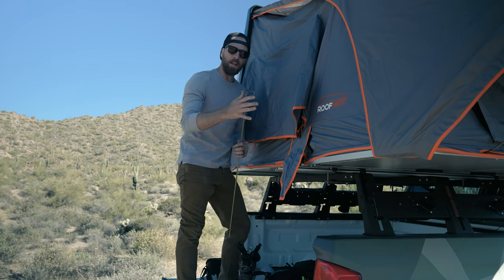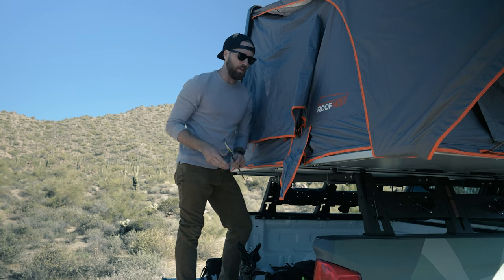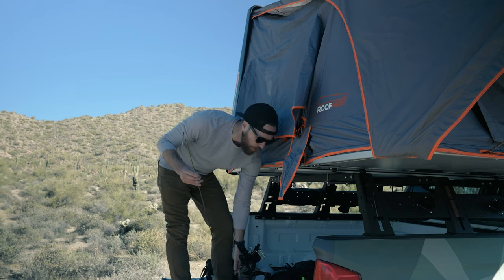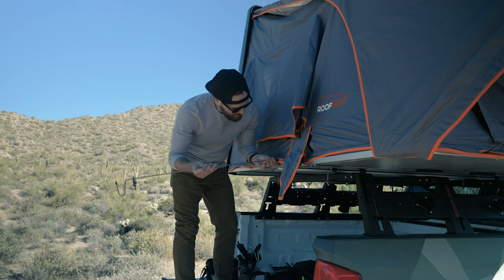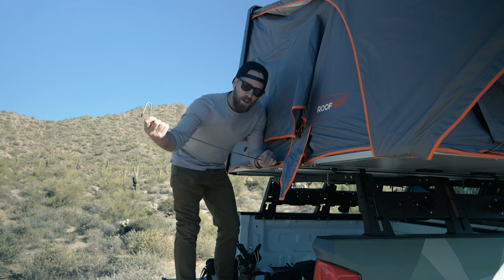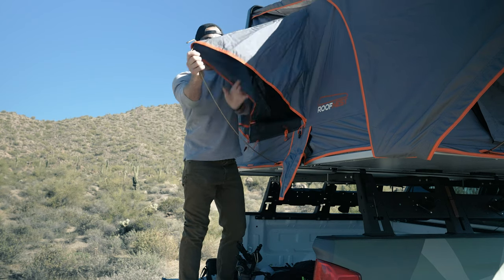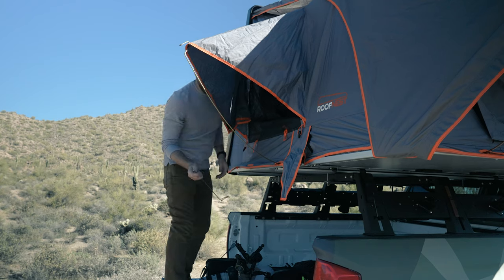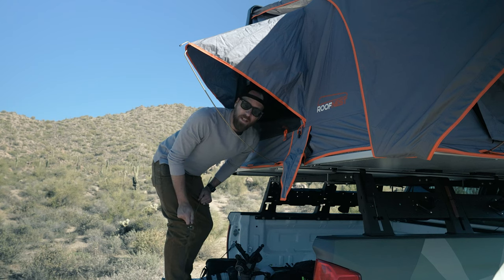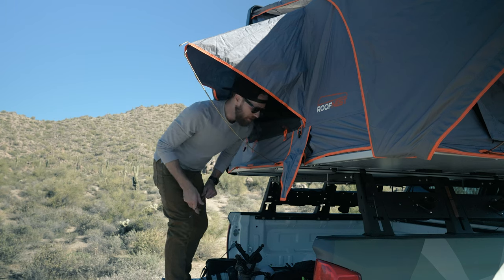Now that you have the front fly and canopy set up, you're going to do the same to the tent windows on either side — it's the exact same process. Grab the pole, feed it through the little slits here, which also helps keep the skirting around the bottom of the tent anchored in if you're running into any kind of weather. Fold it back, put it through, and do the same thing on the other side. I like to stand on the tailgate for this — I drive a full-size pickup truck, so it's a little hard to do from the ground.